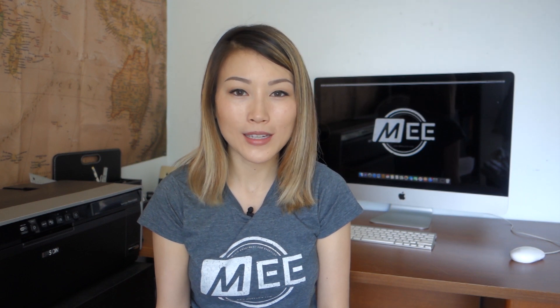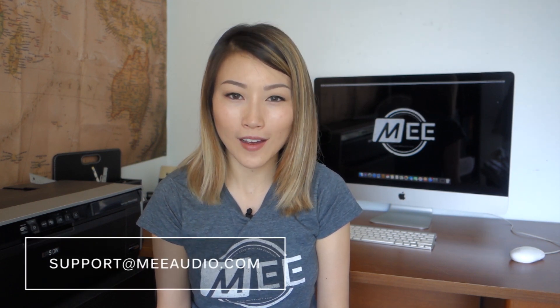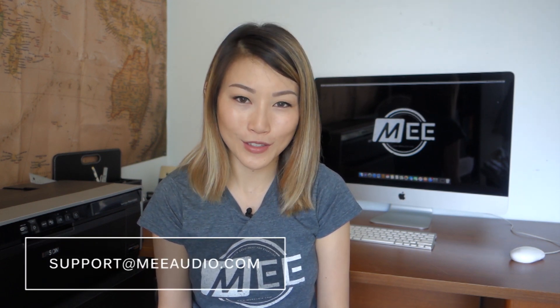If you'd like to set up a pass-through for your Connect Hub, please view our pass-through setup video linked here and in the description. If you have any other questions, please reach out to us at support@meaudio.com and we'd be happy to get those addressed for you.